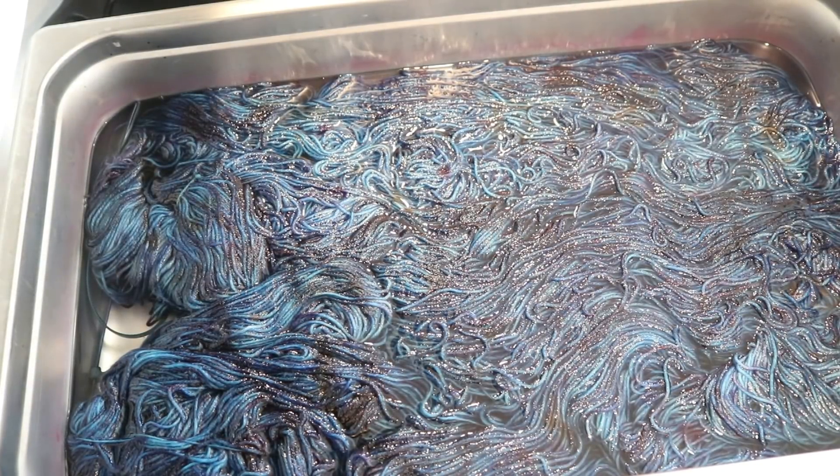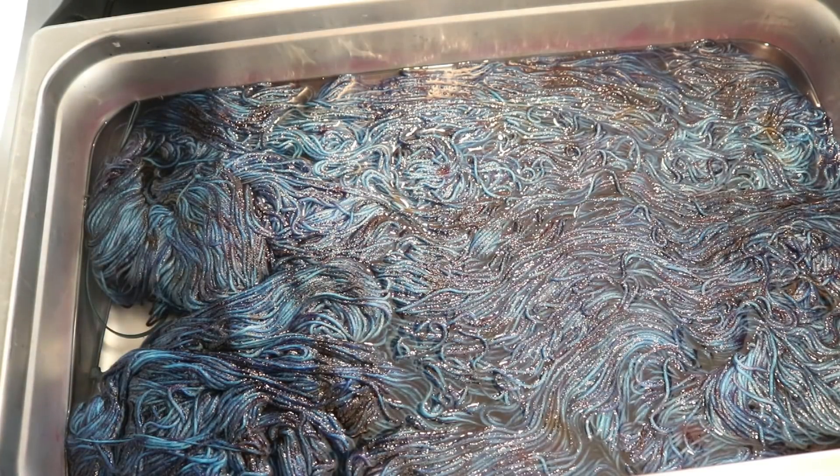Hi everyone! I am Rebecca from Chemnitz, and welcome to the recap of the April 2020 Chemnitz Dialong livestream.